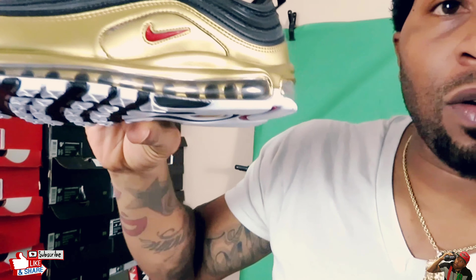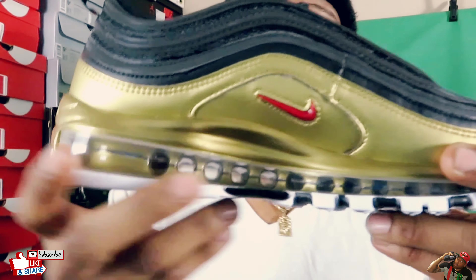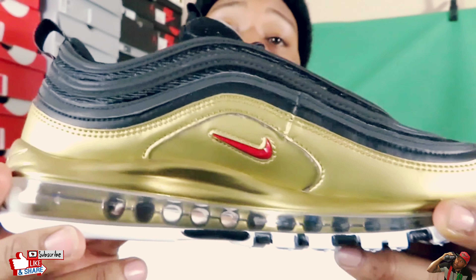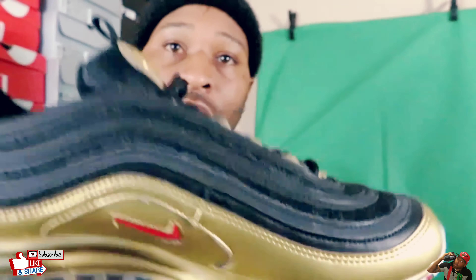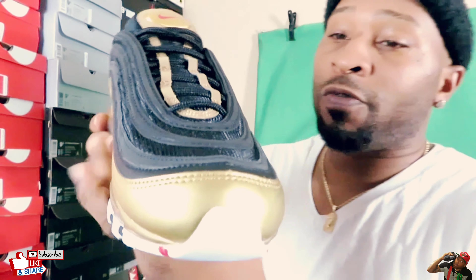Now I know y'all heard me say size 10 — normally I say a size nine and a half — but as of lately the Air Maxes have been fitting just great in a size 10. So in all my videos I tell people go true to size, don't do that. As far as the 97 Air Maxes go, I would say size up.